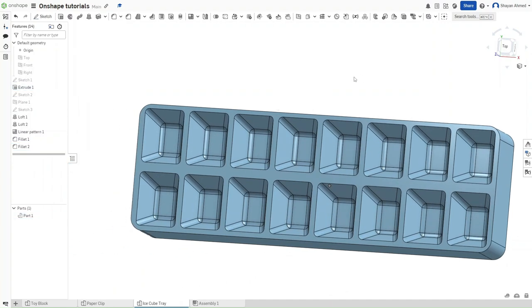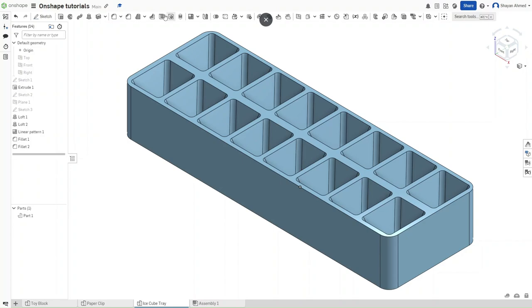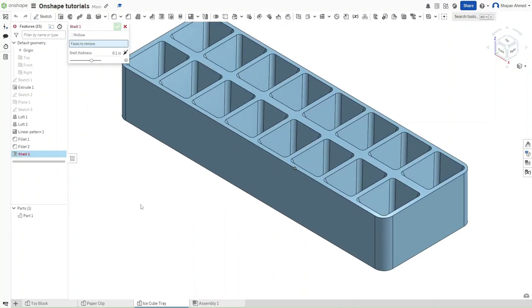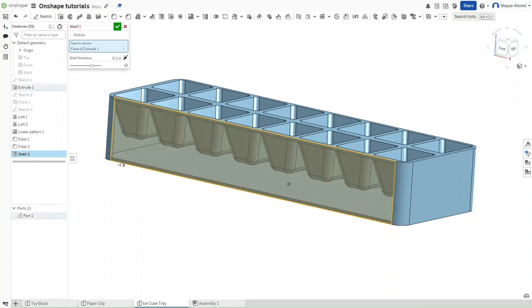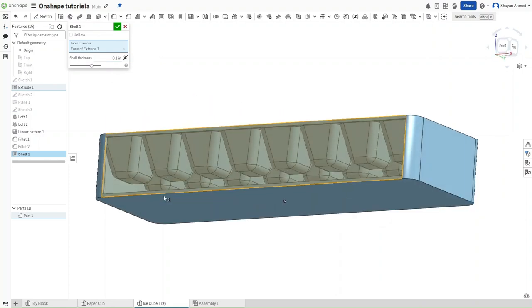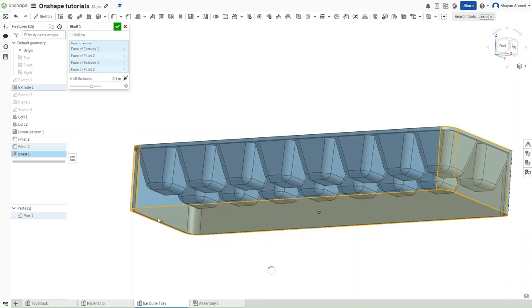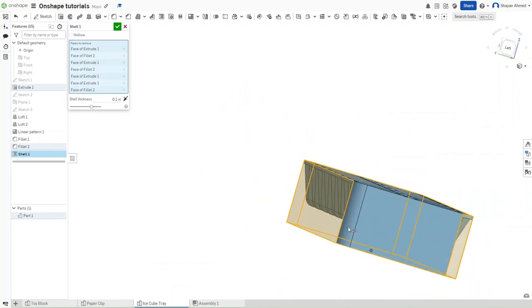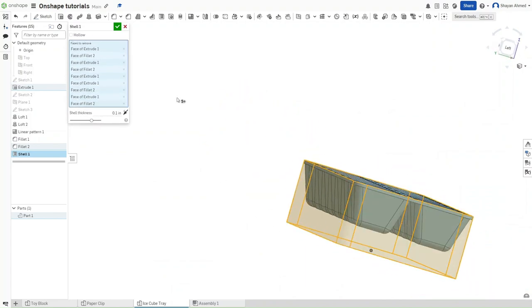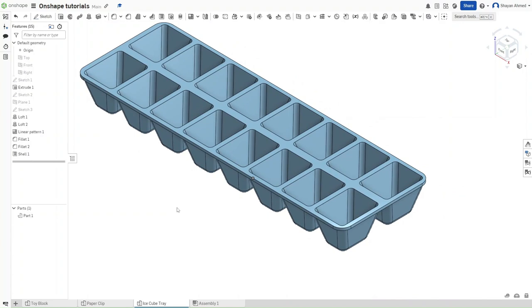Now we're going to revisit an old feature. Using Shift+7 go to isometric view. We're going to use the shell command. As shown in the toy block tutorial, clicking a face on the shell command removes it down to the specified thickness. Here we want to click on all of the faces except the top face, leaving just the tray shape we have created. Press Shift+7 to go back to isometric view — this looks almost complete.